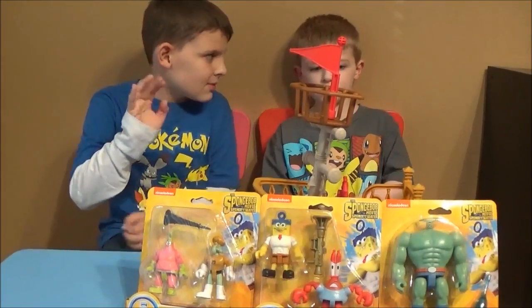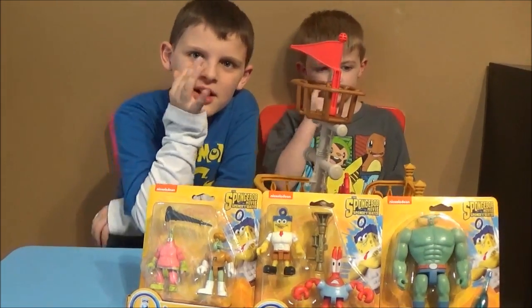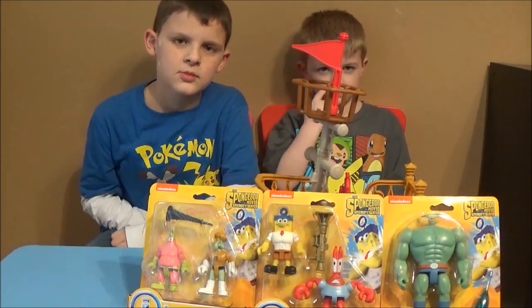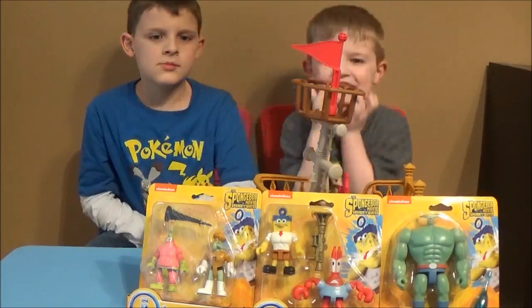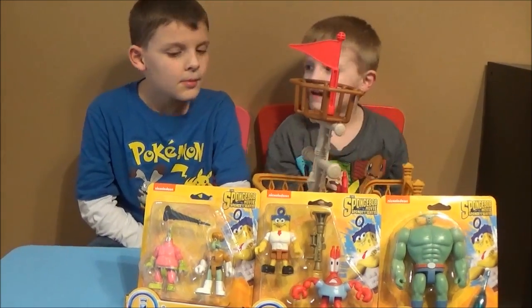What's going on, all you Imaginex toy fans? Thanks for checking out Brian's Toy Haven. I got the toy hunters here, Dylan and Tristan. Can you guys say hi? What's up! Hi! Hi!